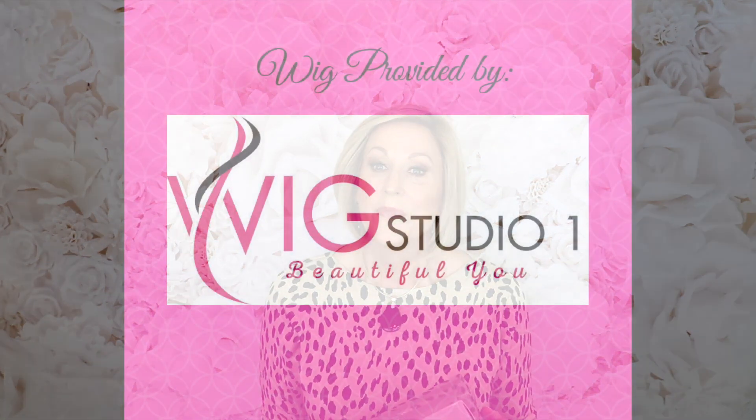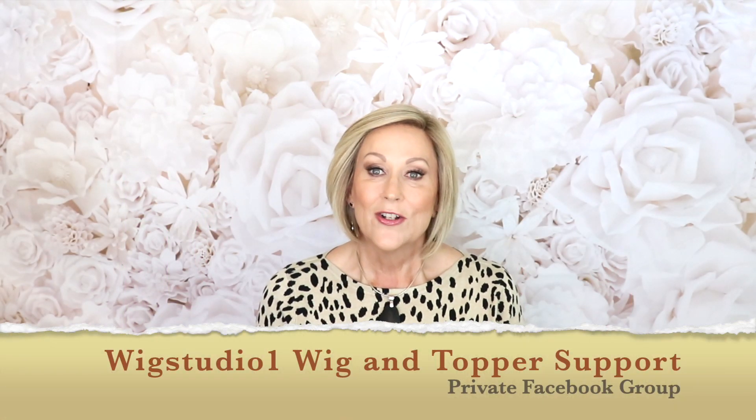Hey guys, welcome back to my channel. I'm Aileen and today we're going to have a look at Raquel Welch Going Places, RL14/25 SS, which is SS Honey Ginger. What I have on my head right now is Ellen Villa Adore — I have a video on it linked below. What I want to do is show you my Raquel Welch Going Places right out of the box. So many people ask if I highly style my wigs before my videos and never show how they come out of the box. So I'm going to show you that, then style them a little, tell you exactly what I've done, and we'll have the finished product. First I want to thank Andrea at Wig Studio One for providing Going Places for us to look at today.